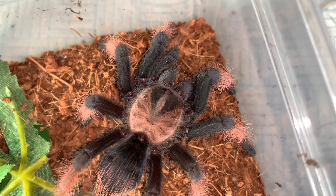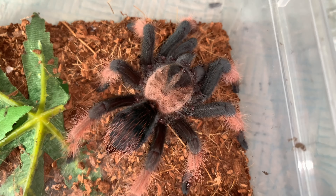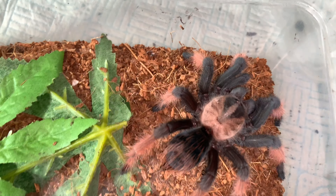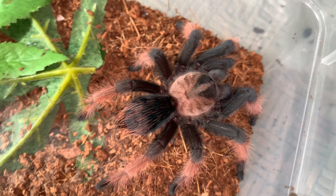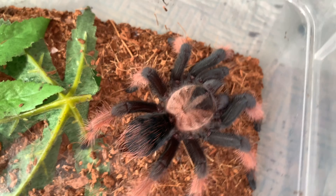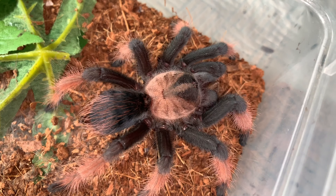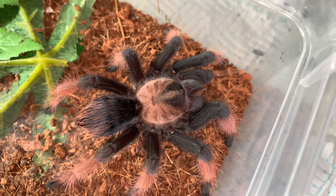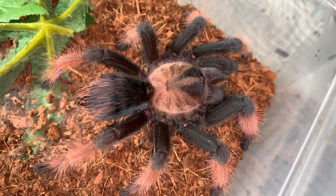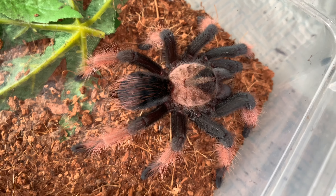With that moult obviously she's nowhere near an adult — she's still small, but I mean she looks like this already, bloody hell fire! That's really tight. Want to get some photographs of you once you've had a couple of meals and filled that abdomen back up. Absolute stunning little thing, you enjoy sweetheart.